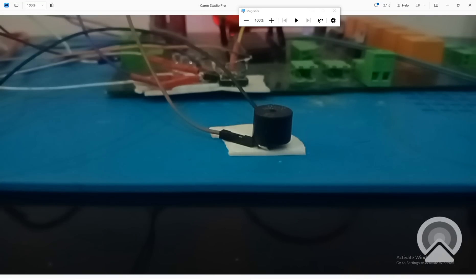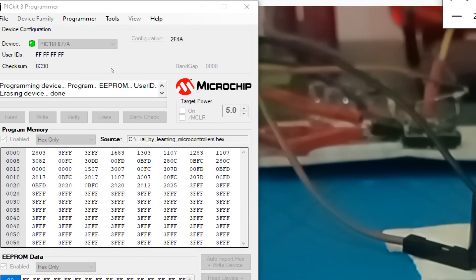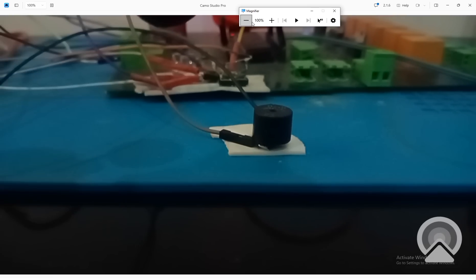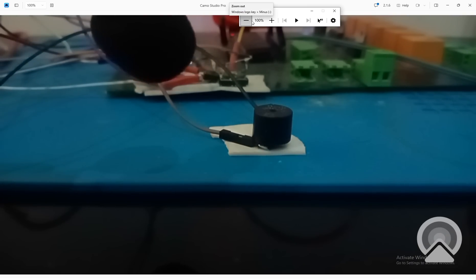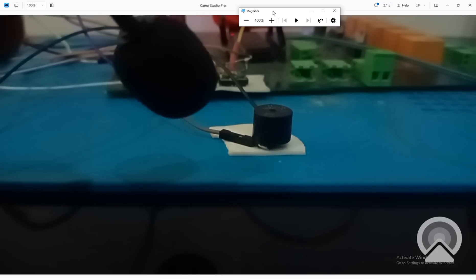Let it write and then we'll give 5V to the buzzer from the PICkit. You can hear the beeping — it is making a smooth beep with a delay of one millisecond. The beep is very smooth.